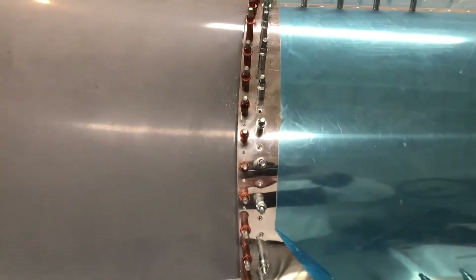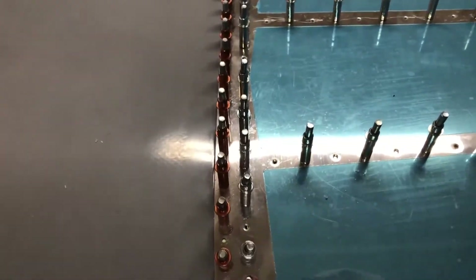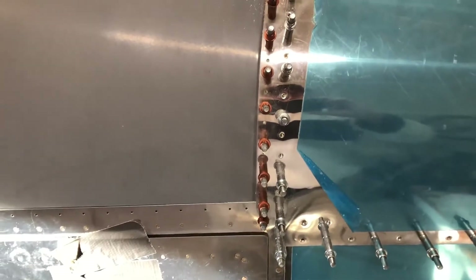Here we go. This side is match drilled. Started at the top, cleaned it out, and then came down as such. And now I need to go do the other side.